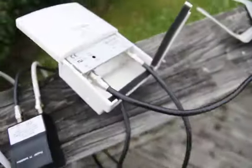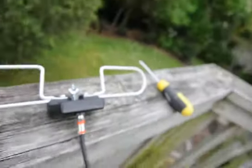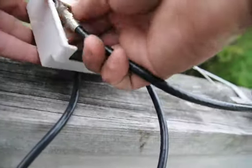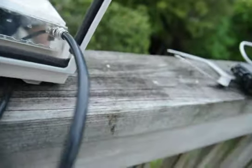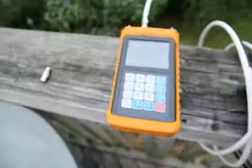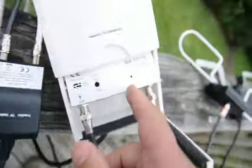Now what I will do is remove this and attach the closed circuit dipole. Just removing this. Now plug it in and there is no change over here. So this doesn't work.